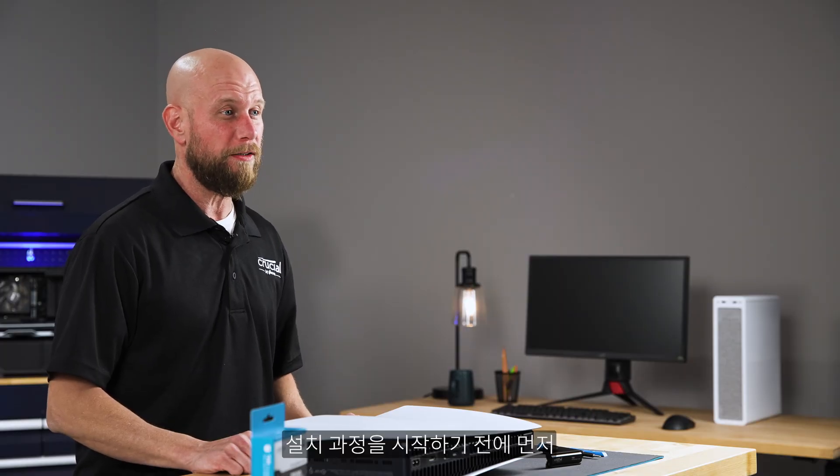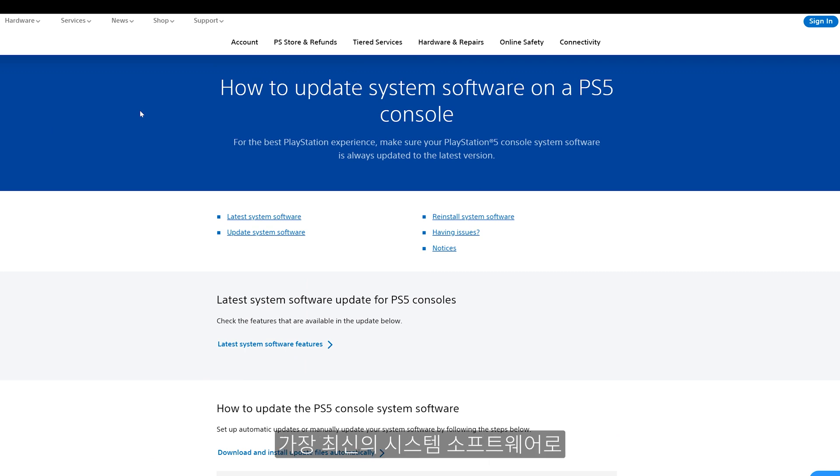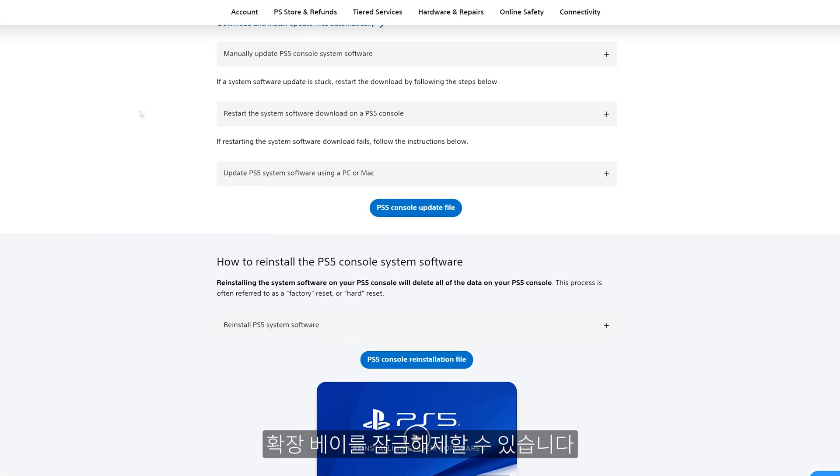Before we get started on the install process, go out to the Sony website and ensure that you have the latest system software updates. Only with the latest system software updates are you able to unlock the expansion bay.